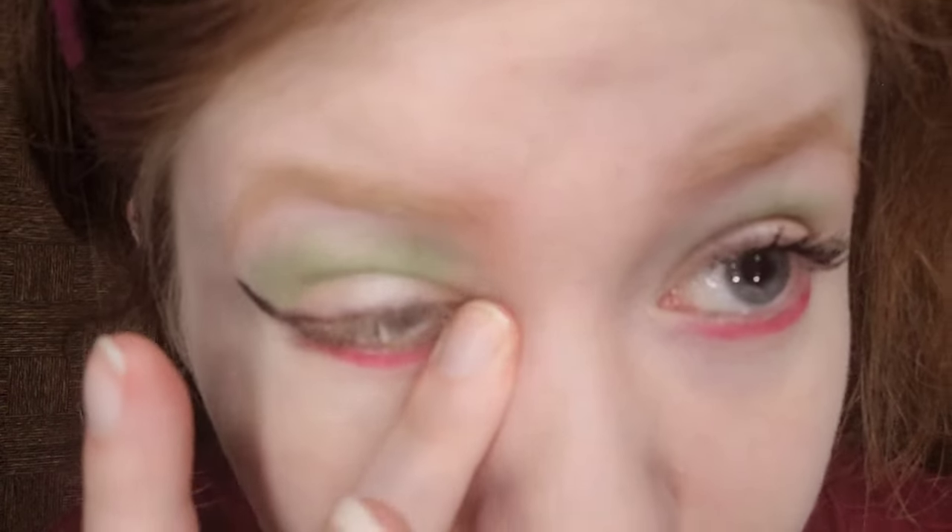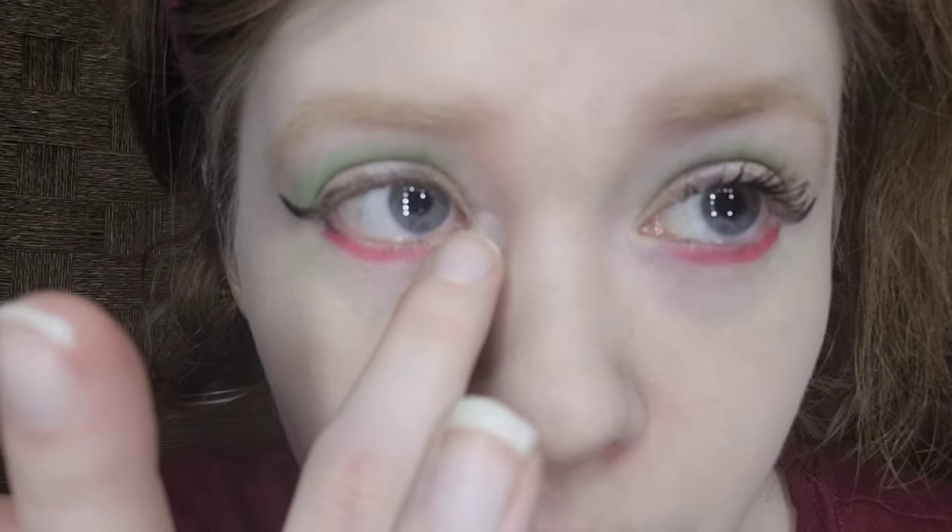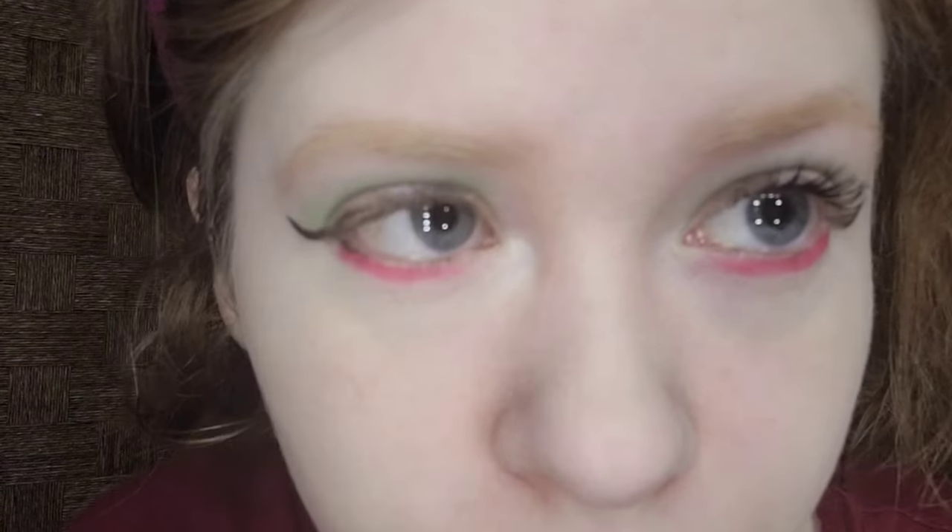For the inner corner, I'm taking the matte white shade. I might need to add one more layer for the sake of this video. That looks good. I'm going to apply mascara to this side and I'll be right back. Okay, I'm back — mascara is on and eyes are complete.